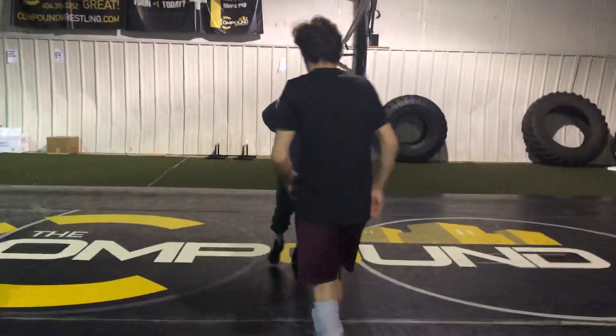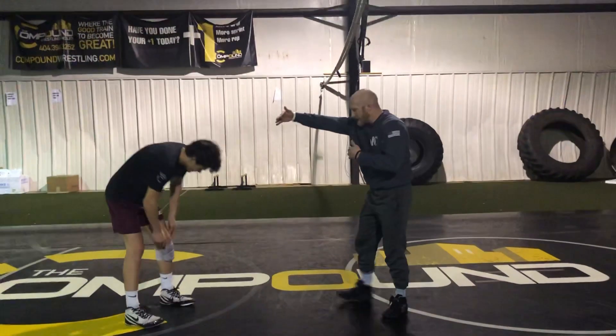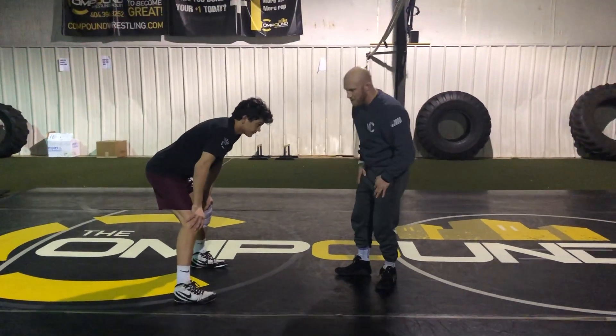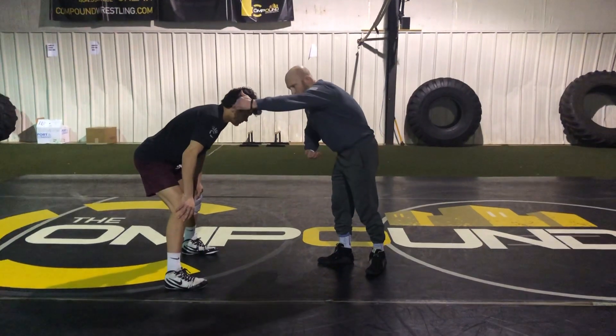One thing real quick and then we'll put one at the end. Just trying to get to a front headlock without jumping on top of this guy or him taking a bad shot. If you don't take a bad shot, it's going to be really tough to get to a front headlock just by trying to get chin and tricep.